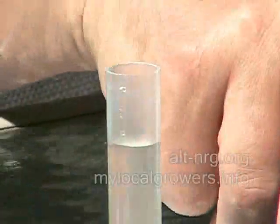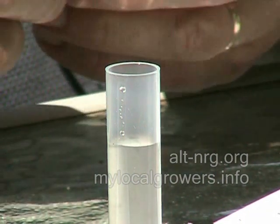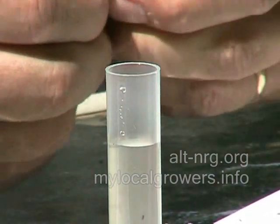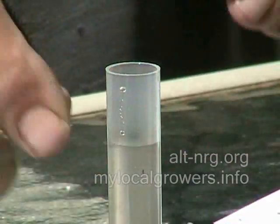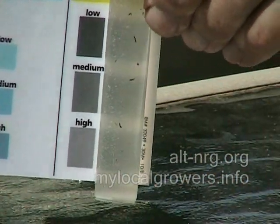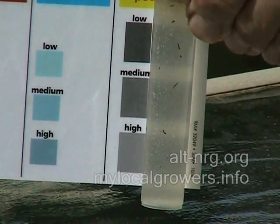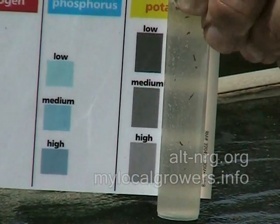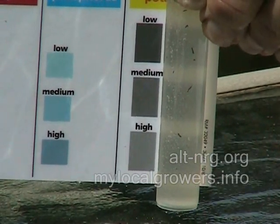And then the last test is for potassium. Add one test tab, cap and mix until the tablet disintegrates, then hold the tube over the black squares on the potassium color chart — so I guess we don't wait any length of time for this one. Let me just mix it and check it. Based on what I see in this test sample, I'm going to say that I have probably a medium amount of potassium.